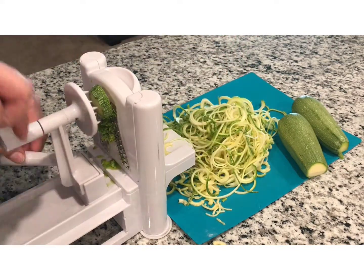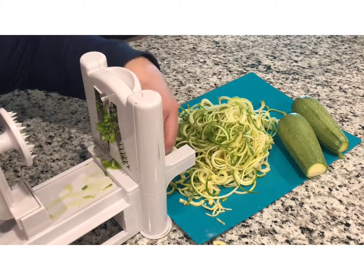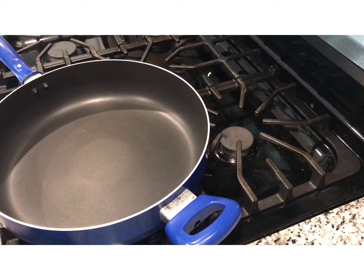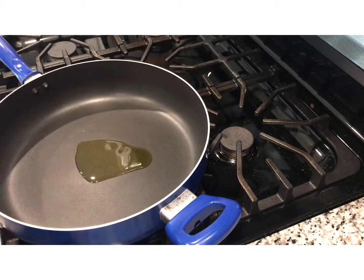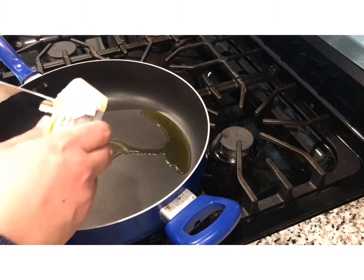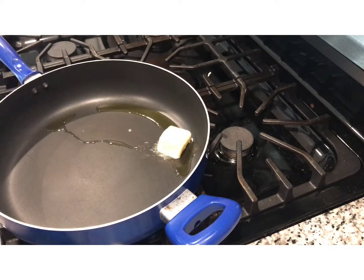If there's only two people, I think this amount is perfect. But we're four people and my husband likes to take leftovers for lunch. So we're making enough for four. We turn on our pan, getting it warm and nice and hot to medium high, and we're adding some olive oil — just a drizzle.